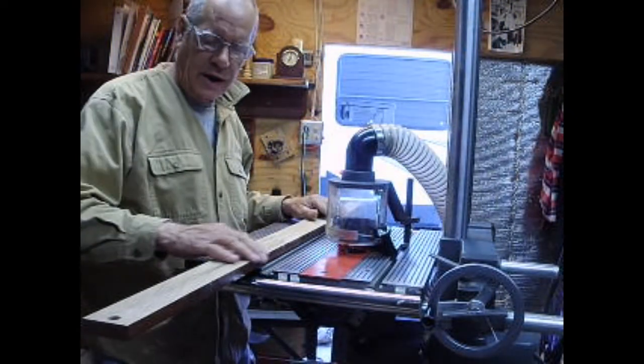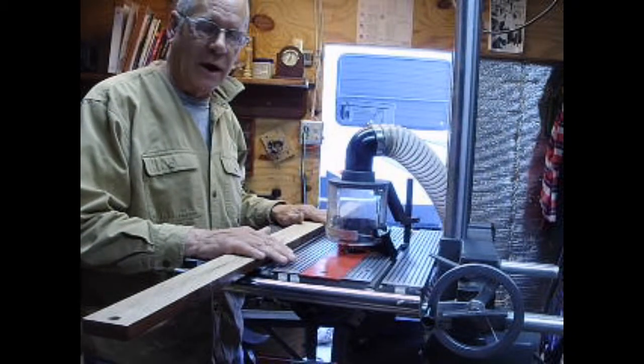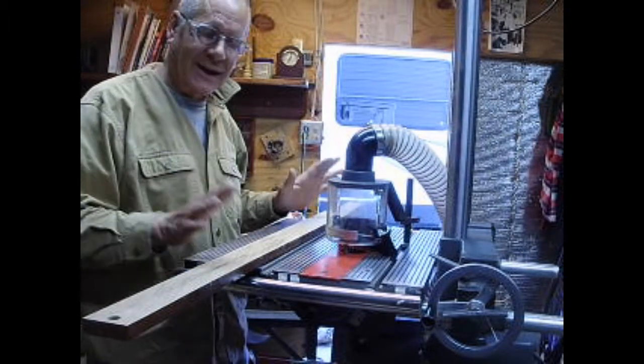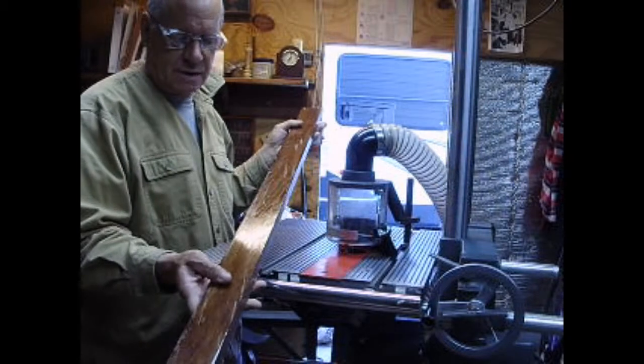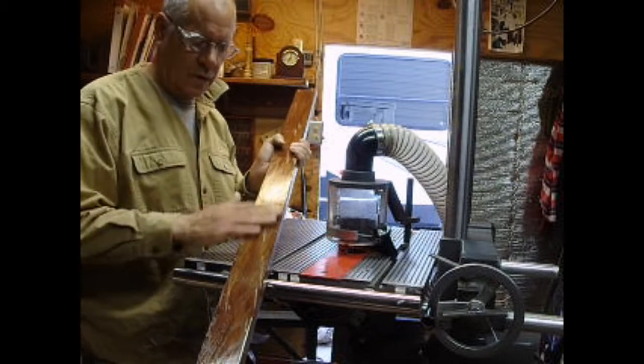And now I've got to round over these. We talked about it before on my Shopsmith Power Pro in router mode, but I really never showed you. These are the slats. As you can see, I had them once done but it came out just looking horrible.